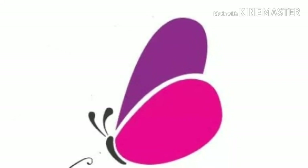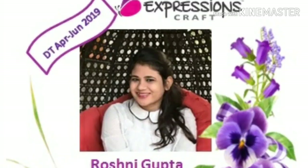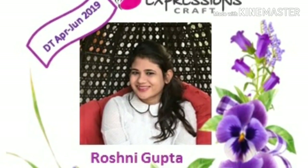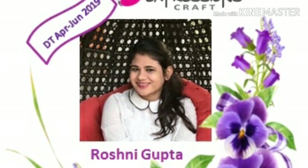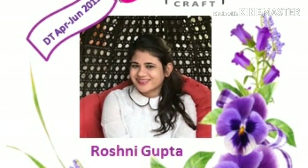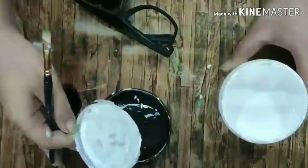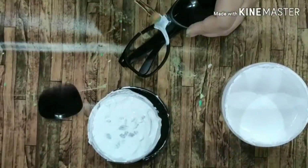Hello everybody and welcome to Expressions Craft. It's Roshni here and for this month's challenge theme is summer. So what I've done here is I've altered these sunglasses which were broken, and I've altered them using all the products from Expressions Craft.